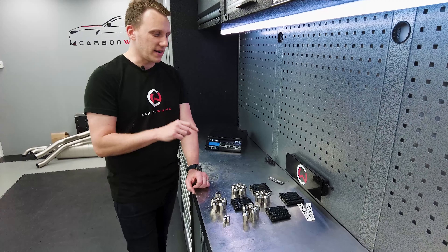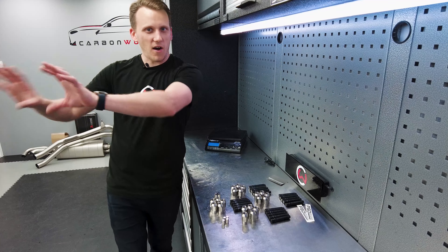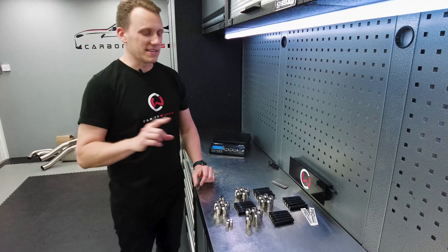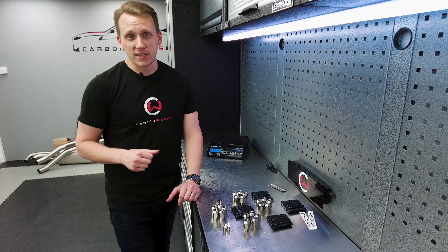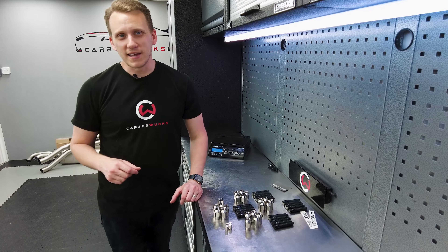There is a final easter egg which I'm not going to reveal just yet. If you watch the end of the video you're going to see it — there's something hiding in the workshop behind the camera that you're going to see shortly. I'm going to get Sam to install these, it won't take a great deal of time, and we'll see what it looks like at the end. Stay tuned.